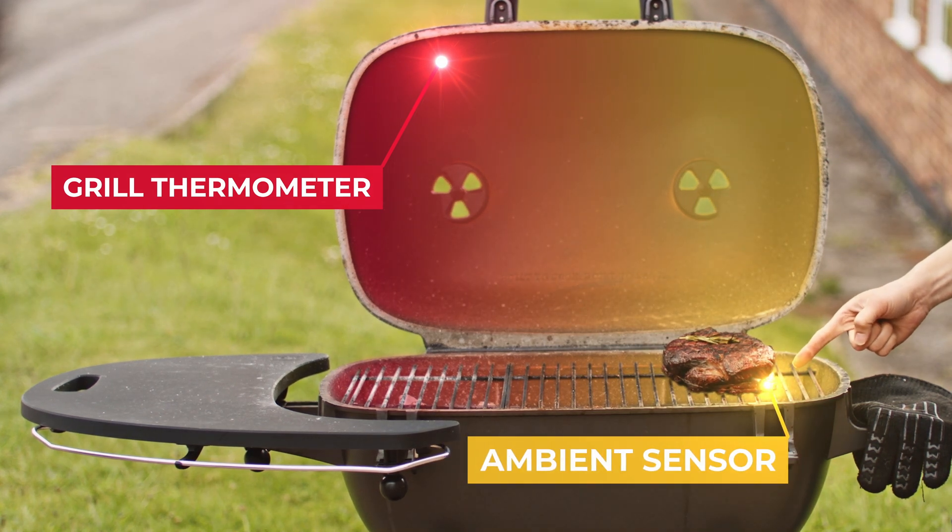This doesn't mean that the sensor in your appliance is necessarily wrong — again, it's just measuring the temperature at that location. The ambient sensor is measuring the exact temperature that your meat is exposed to, and is used in tandem with the internal temperature to estimate your cook time, as well as help you keep track of any changes in the cooking environment.